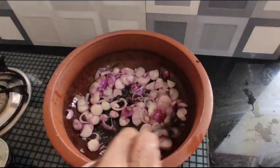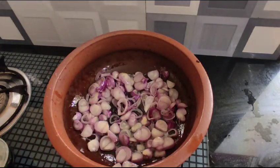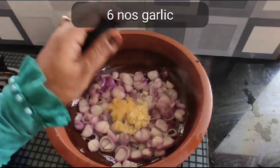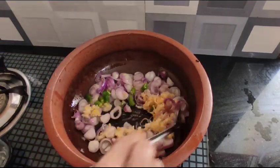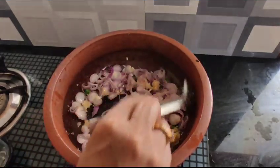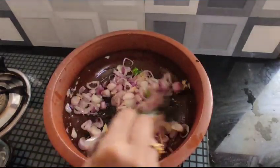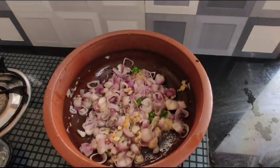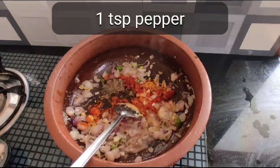Add 3 teaspoons of salt, add 1 teaspoon of salt, 1 teaspoon of chili pepper.